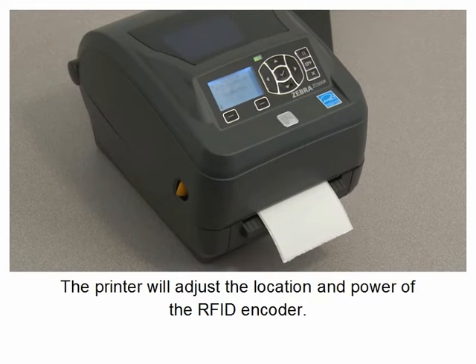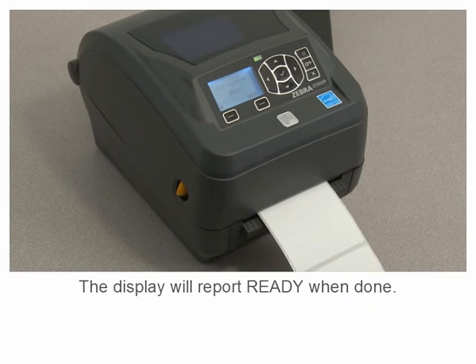The printer will adjust the location and power of the RFID encoder. The display will report ready when done.